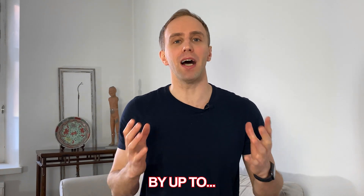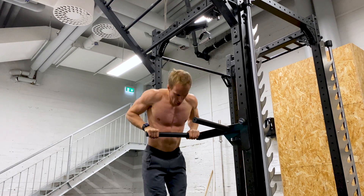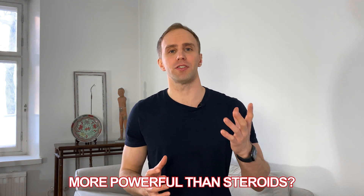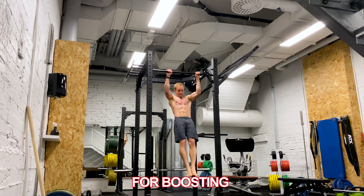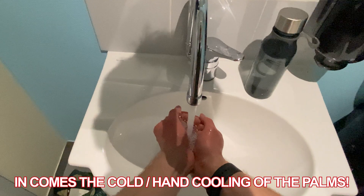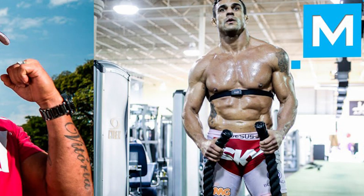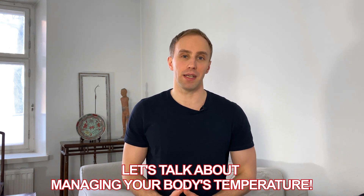What if I told you there's a way to boost your athletic performance by up to 200%? It's even being touted as being more efficient for recovery than sleep and even more powerful than the use of steroids. It is potentially the most underrated tool for boosting your sports performance. Today we're going to discuss how we can use the cold — in this case, hand cooling of the palms during workouts — to outperform somebody who would be on anabolic steroids. What we're talking about here is managing your body's temperature.